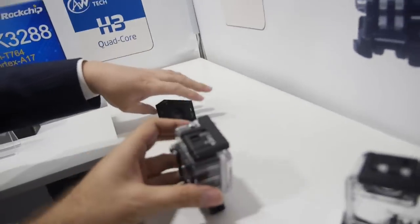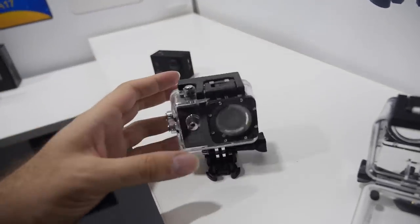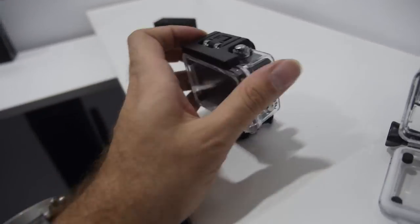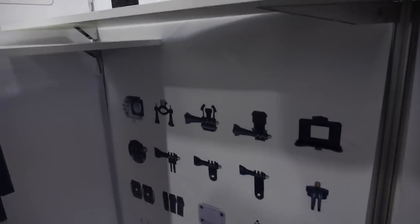And does that include the casing? Yeah, including the waterproof casing and all the accessories. So it's waterproof, and all the accessories here are included.